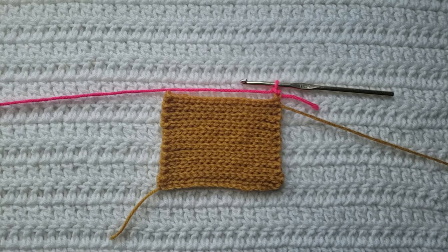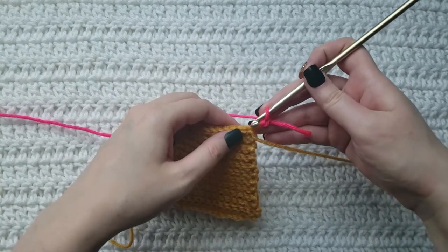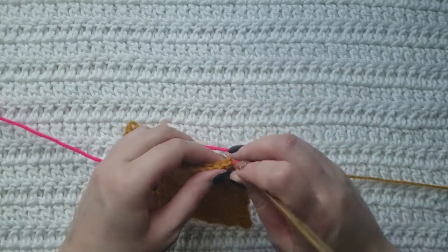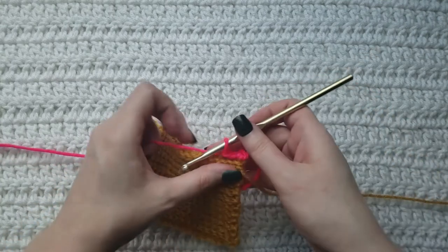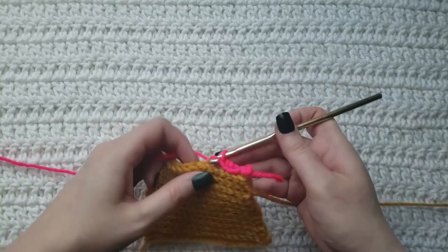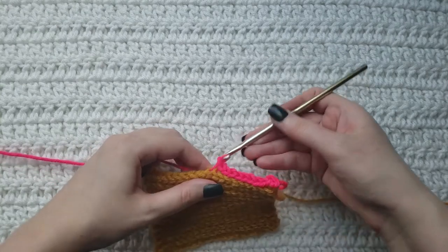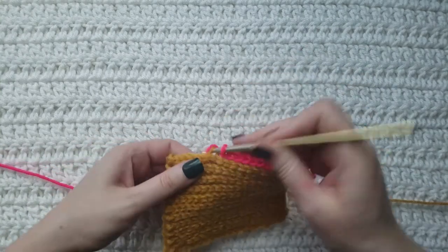It is just one row repeated. On the row that I'm currently working I have made one chain. You're going to start by making a slip stitch into the first stitch right here, but you're going to work into the back loop, and you are going to repeat that all the way across your row — so you're going to make a slip stitch but work it into the back loop. We are making one slip stitch into each of the stitches across, but we are only working into the back loops of those stitches.